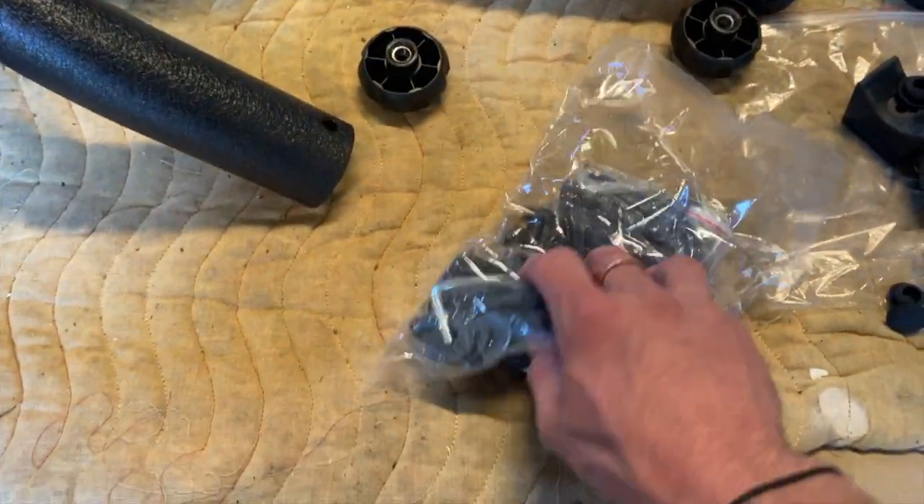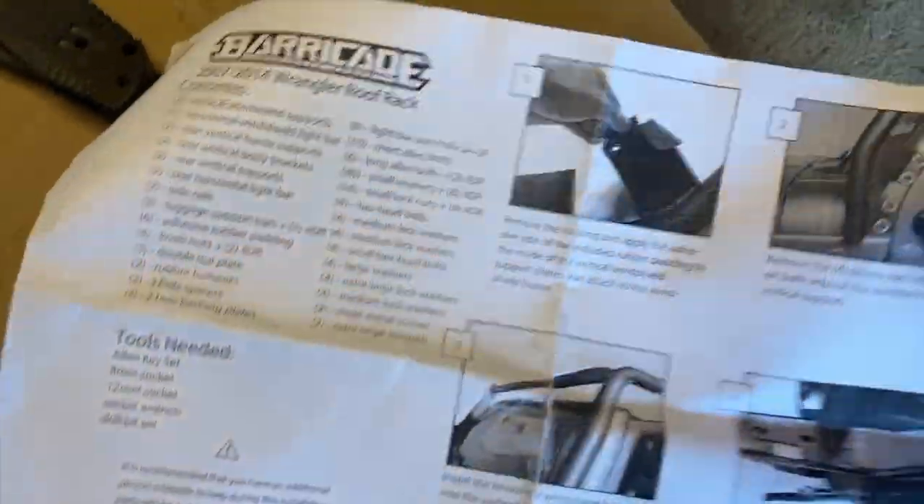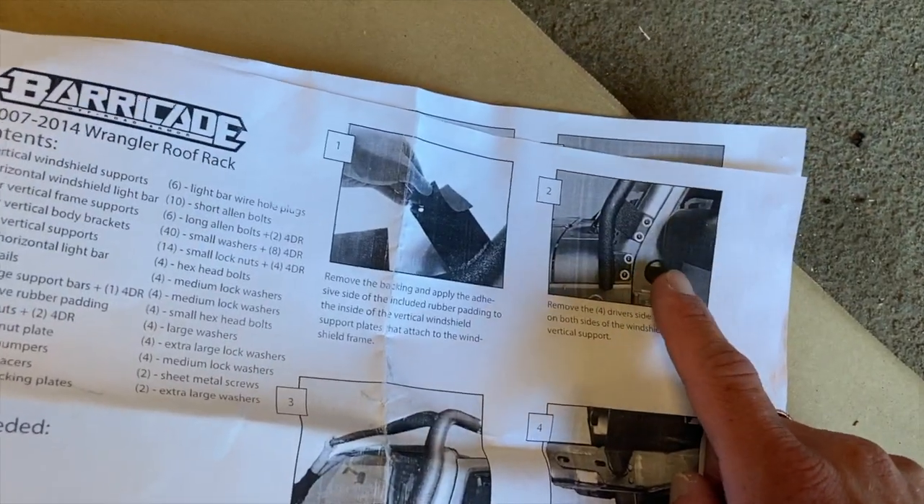Let's unpack everything. That's a lot of bolts, but at least they gave me two pages of instructions with pictures, so that should be very helpful.